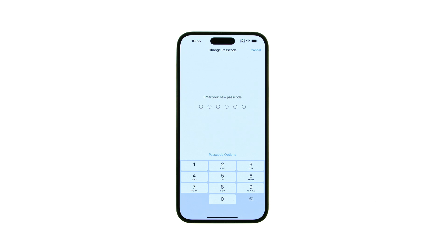Now enter the new passcode you'd like to set for your device. For something other than a 6-digit PIN, tap Passcode Options. Choose from Custom Alphanumeric Code, Custom Numeric, or 4-digit Numeric Code and enter your new passcode.